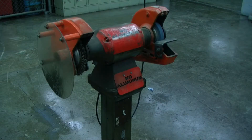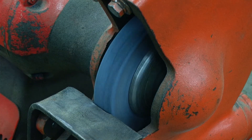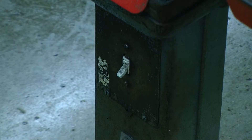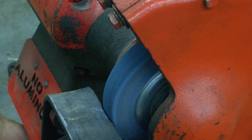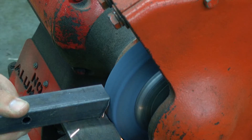When performing a grinding operation, first check to see that the switch is in the off position. Use a scrap piece of material to see if the grinding wheel rotates freely. Do not use your hands or fingers. Turn the power switch on. The grinder should come up to speed smoothly and without vibration. If it does not, turn it off immediately and do not use the tool.